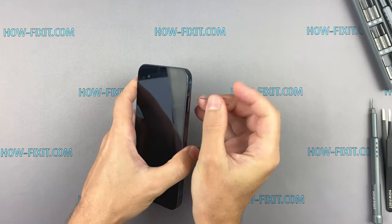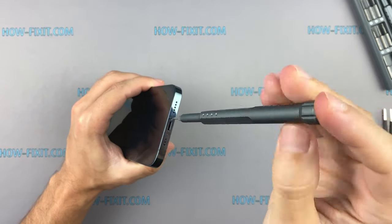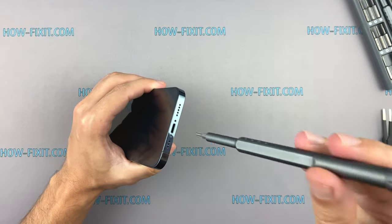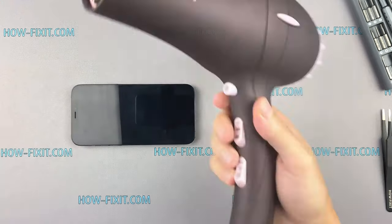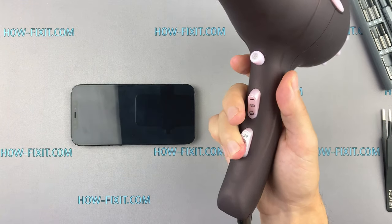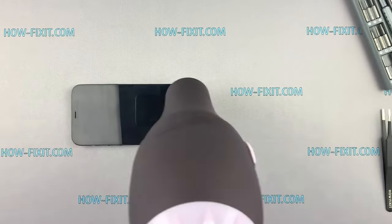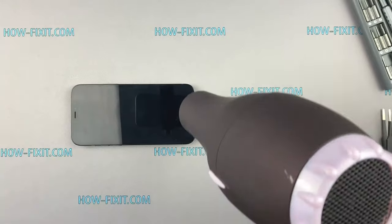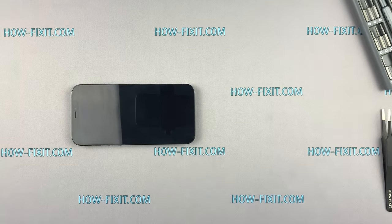Opening the iPhone 12 is the same as usual — you still need to unscrew two pentalobe screws. To open the case, it is enough to warm up the display surface with an ordinary hair dryer for 3 minutes at a temperature of 70 degrees Celsius.